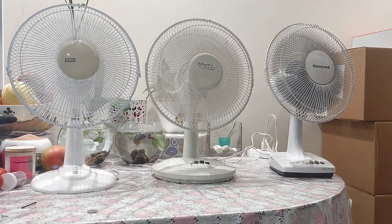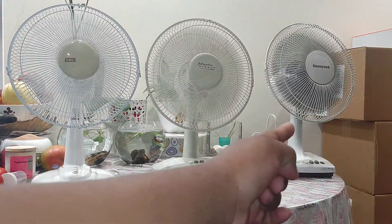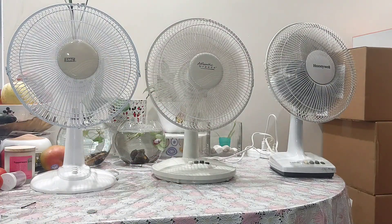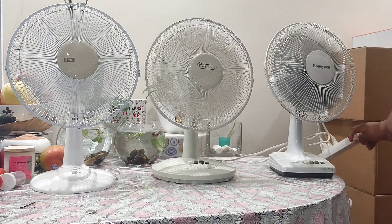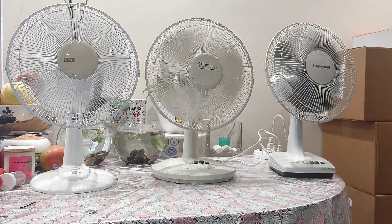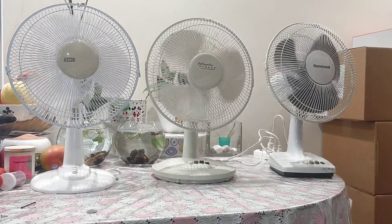On high speed, the airflow patterns are very different. The TH12 is constant. The Atlantic Breeze is somewhat there. The Honeywell is still a breeze, but it's very quiet compared to the other two. Now it's time to shut them off. Seeing them spin down — they all have the same type of bearings, which I like.